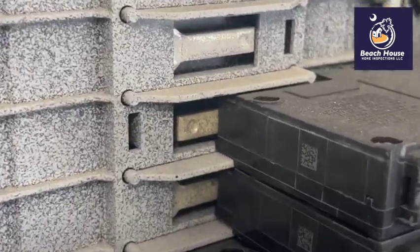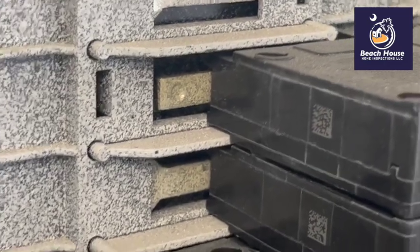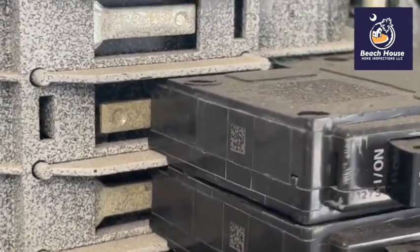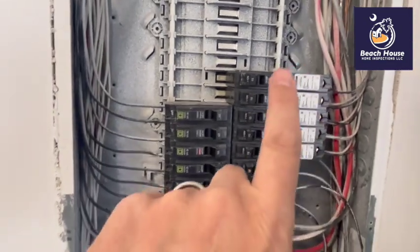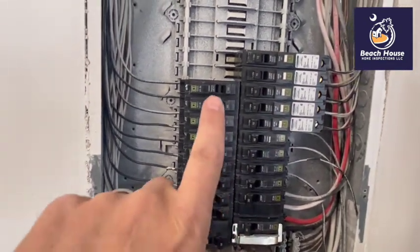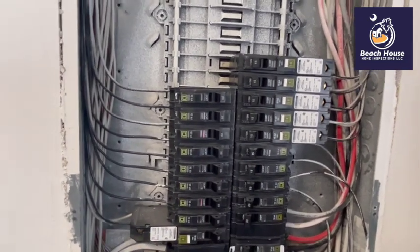Let's zoom in on this. Does it look like that hot bus bar has been cleaned before the circuit breaker has been installed? No. What's going to have to happen is all of these circuit breakers are going to have to get taken out and the bus bar cleaned. Otherwise, if we don't have a clean contact, we could have a short.